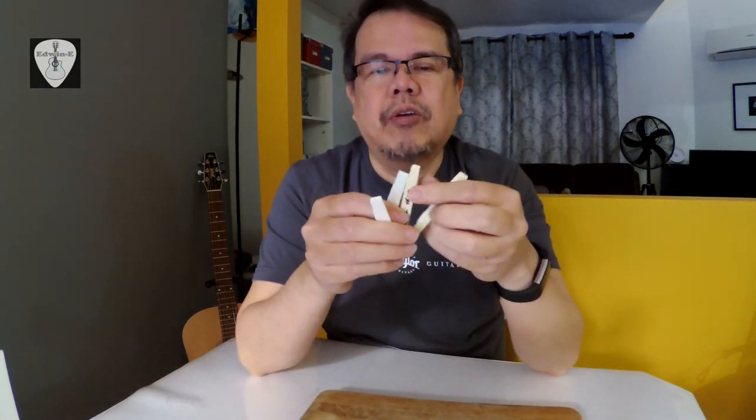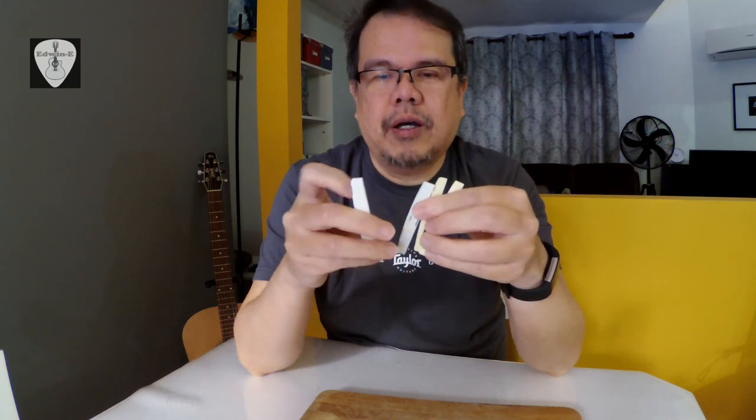So those are the three things you can check with your saddle, especially if you want to buy one or replace your existing acoustic guitar saddle. Again, this is Edwin and I hope you liked this video and learned something. Please hit subscribe — thank you for watching.